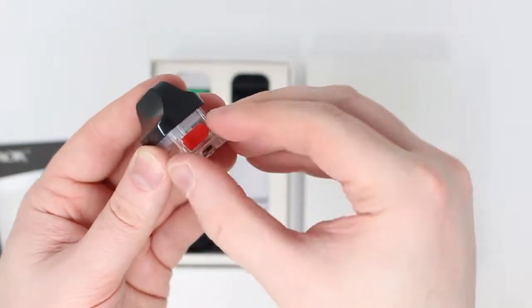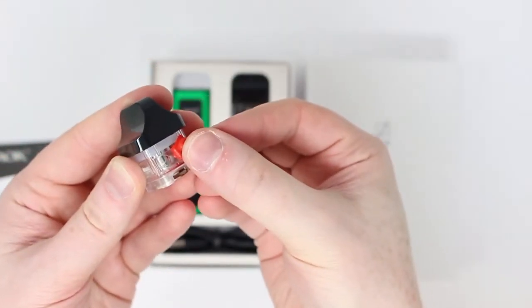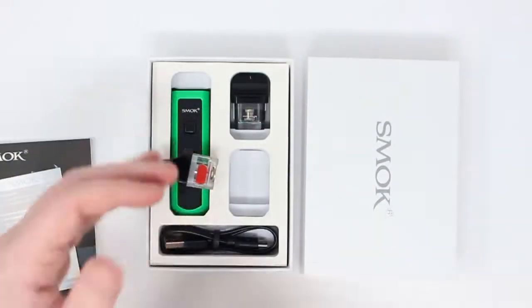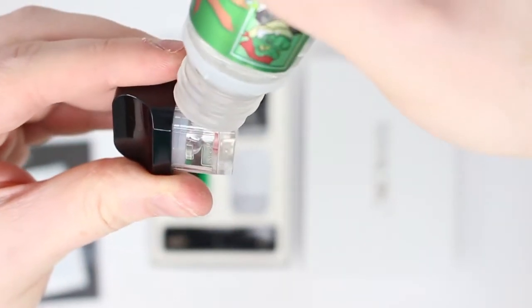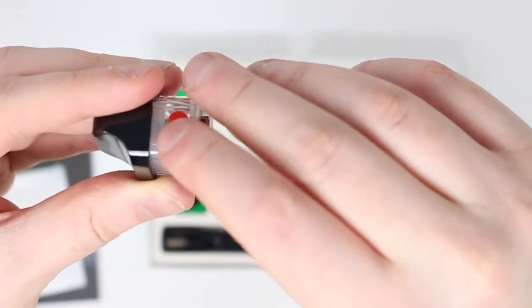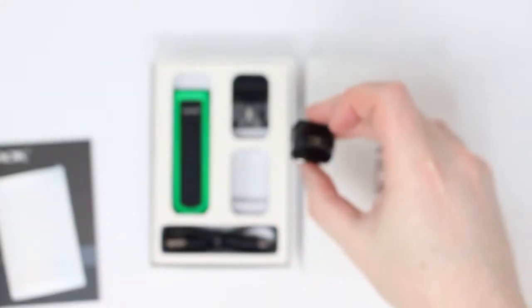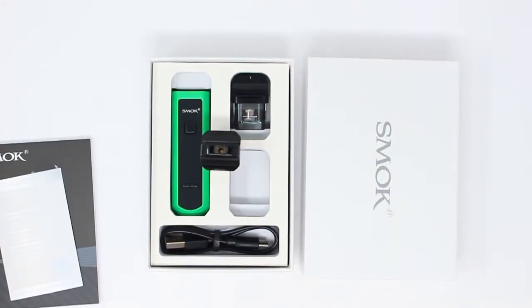Filling up is nice and easy. We just grab the end of this red tab here at the side and pull it open like so. There's a little fill hole there. We're just going to grab our liquid, pop the nib down into that fill hole, and just squeeze to fill the pod up. Once we're done, we'll take that red bit, close that down, make sure it clicks secure, and we're going to leave that standing upright for about 10 minutes to let the liquid soak in.